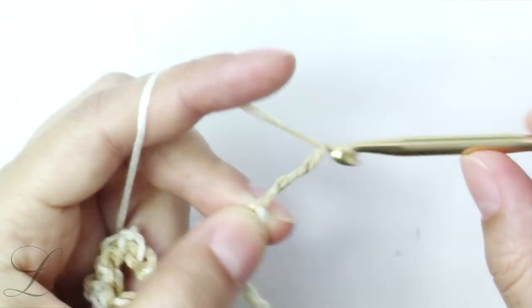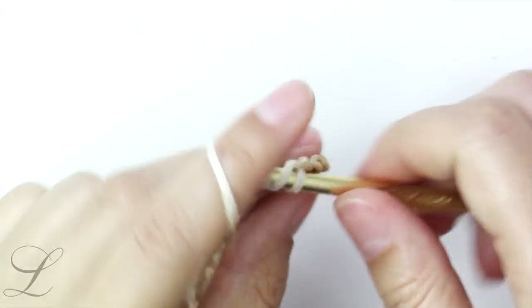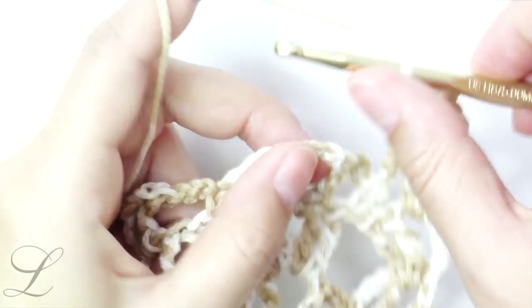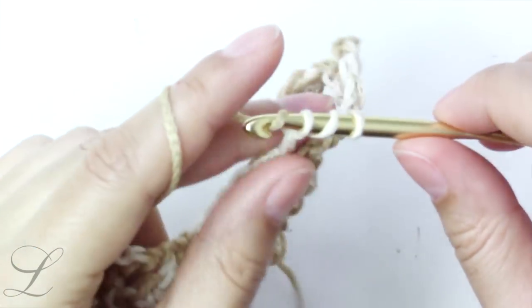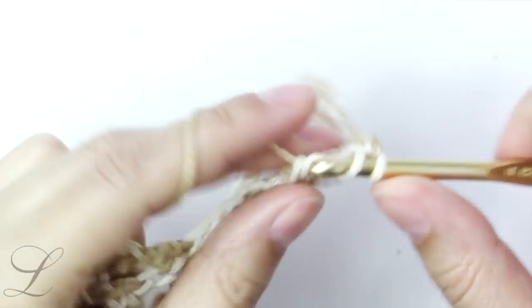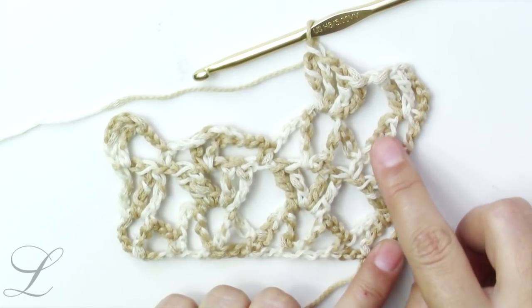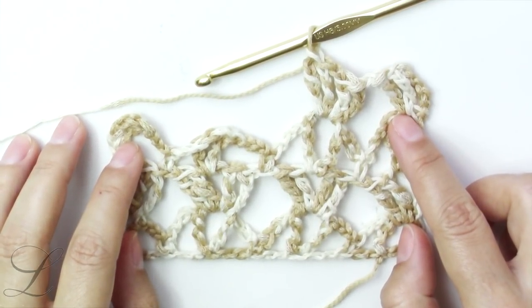Then turn and start again with chain five and a treble into the same stitch. This is how you go back and forth, back and forth, repeating these two rows until you reach the desired length of the project.